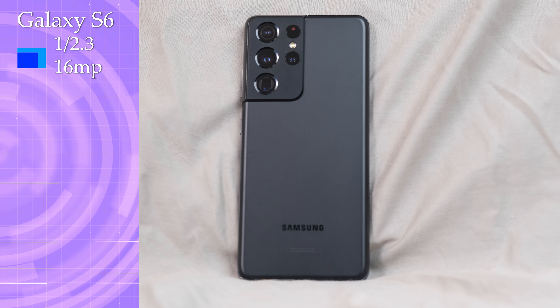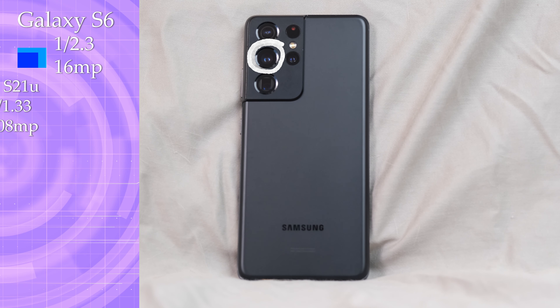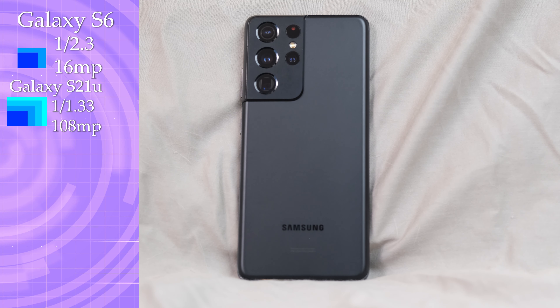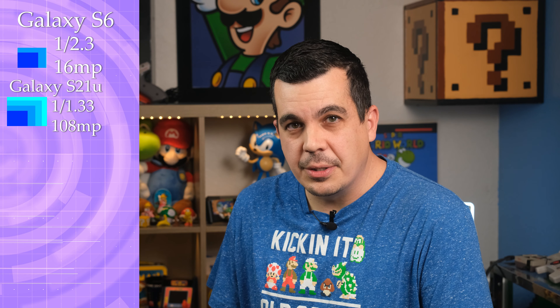Moving up in sensor size is the S21 Ultra, with a much larger main sensor at 1/1.33-inch, with a crazy amount of pixels at 108 megapixels. Though in normal use, it will collect together in bundles of 9 pixels, and you'll end up with a 12-megapixel image. But that's not the only sensor this phone is rocking.